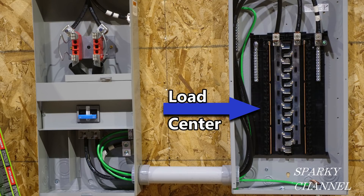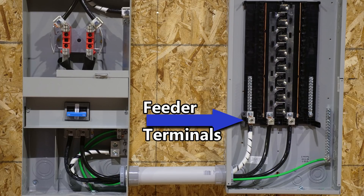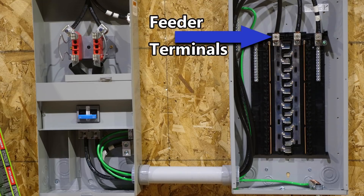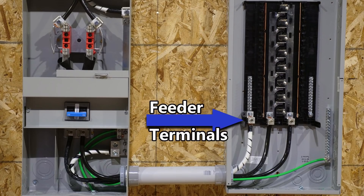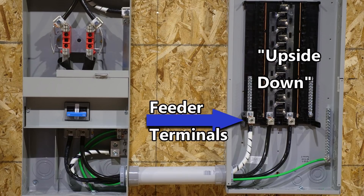Hi, this is Bill for Sparky Channel. Today I'd like to bring up the topic of installing a load center in what some would call the standard way — with the feeder terminals on the top — versus what some would call upside down, with the feeder terminals on the bottom. What do you think? Do you feel one is correct and the other is wrong, or are they both acceptable? For the sake of brevity, let's call this style 'standard' and this style 'upside down.'